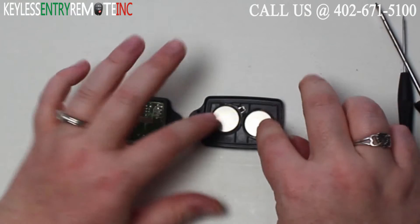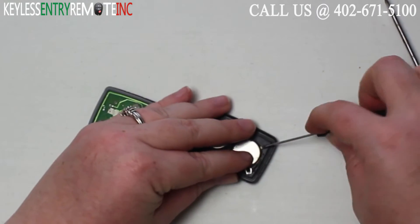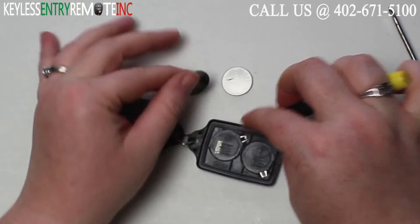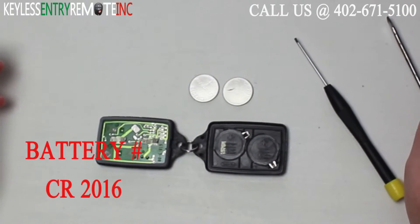Once you have the key fob open you'll see that there are two batteries both located here. You may want to use a smaller screwdriver to help pop these old batteries out. The batteries for this key fob are CR2016.